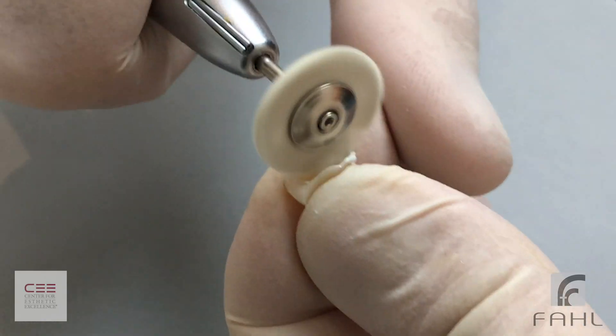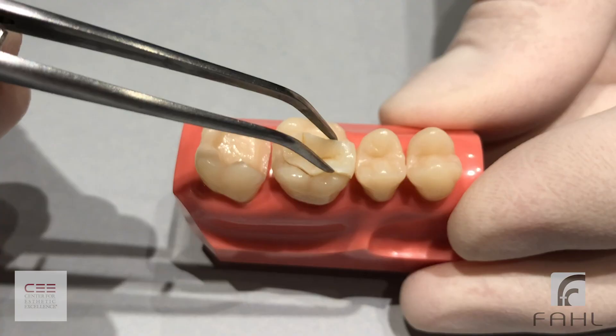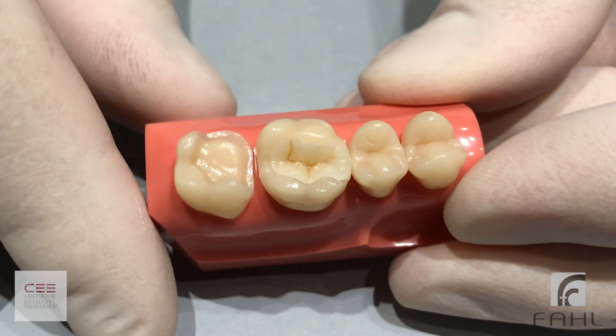You see this inlay procedure can be done very quickly and very effectively. Do come and take this course and I'll walk you through how to do it. I'll see you there.